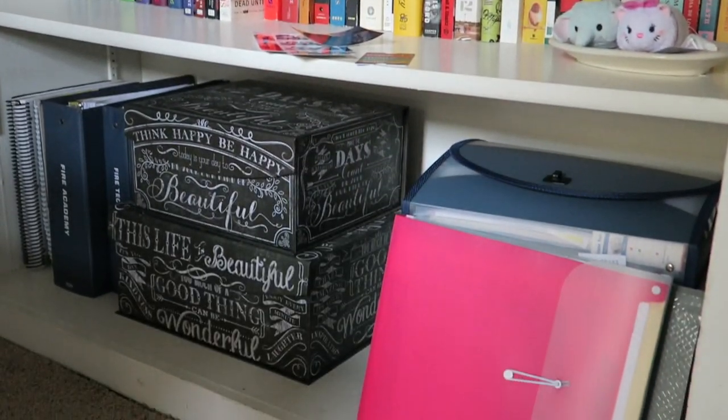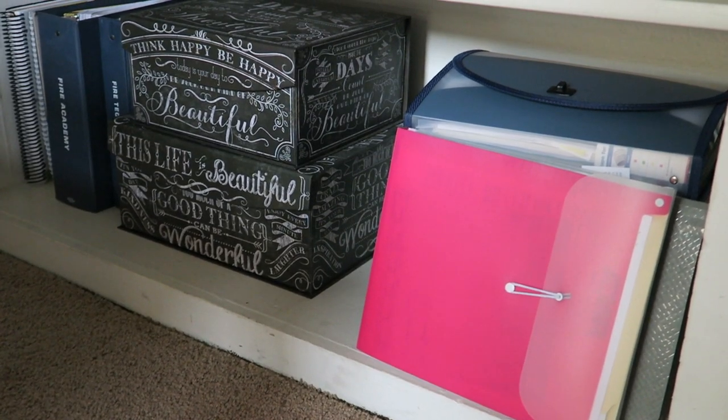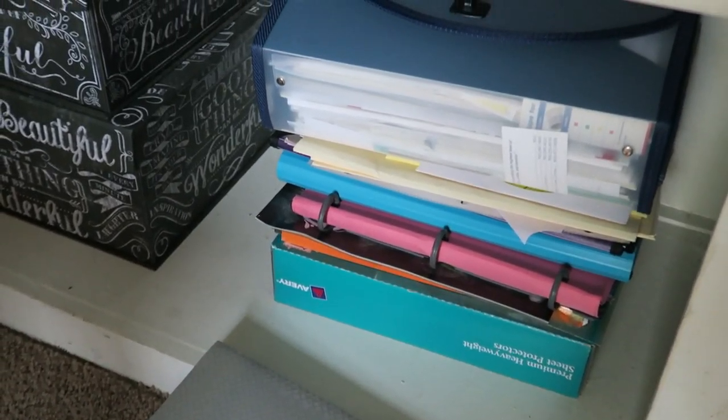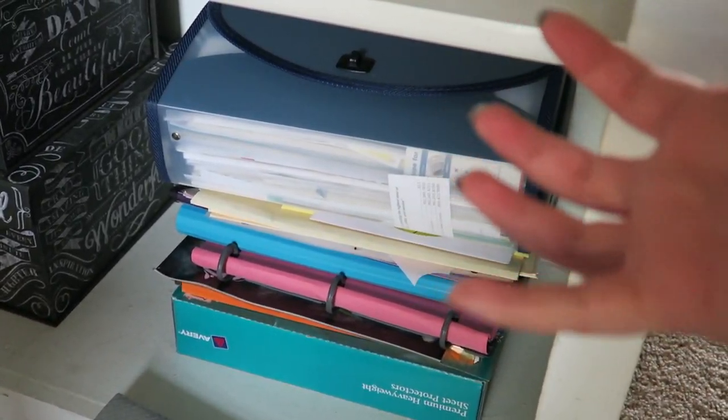This is what I am working with now and it drives me completely insane. I can never find anything I need when I need it. I have one file for my boyfriend Kyle, another for me, another for school stuff, and it's just not practical at all. I want everything in one place and I want it to also look good, so we're gonna do that today.